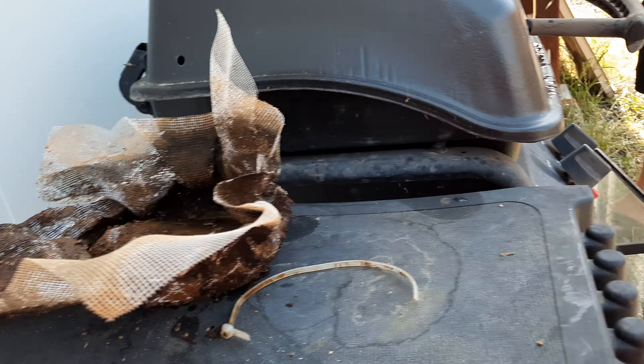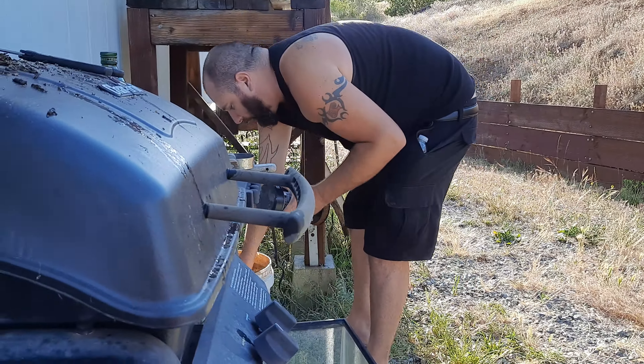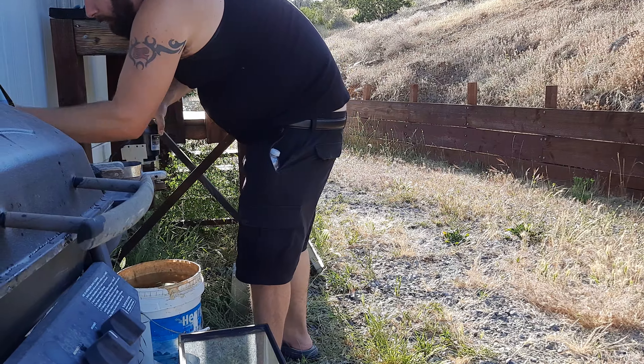There we go, that's what it's supposed to do. It's supposed to turn right there. I don't want to electrocute myself — I'm trying to get as little electricity as possible here.